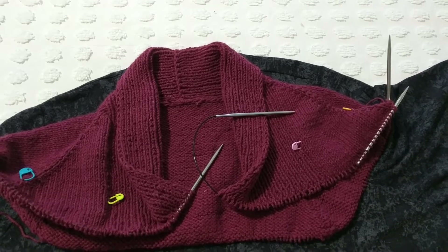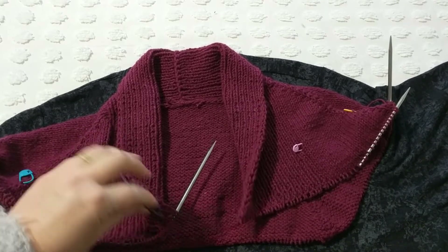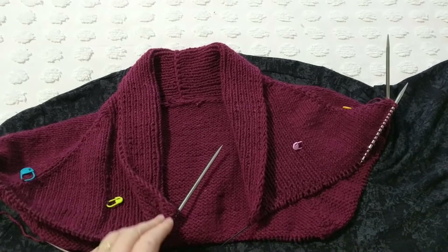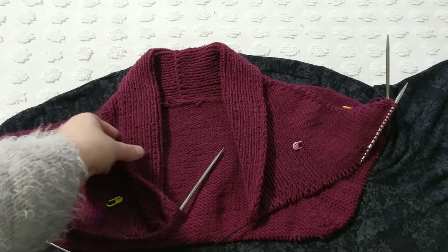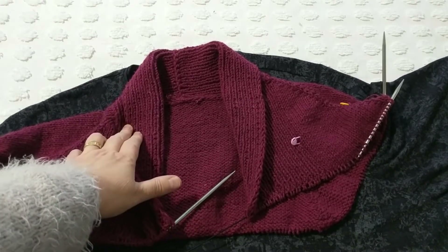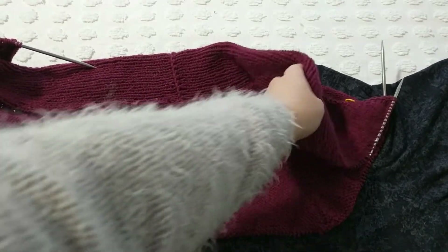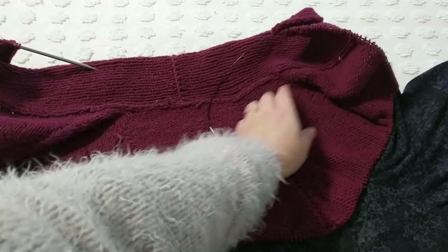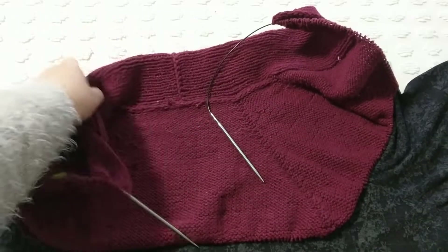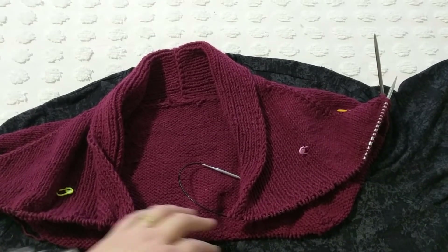Hello, this is Frida, welcome to my channel. For today's tutorial I'm going to show you how to divide the body parts when you're knitting a top-down. I did show you how to knit this version — I started with this, cast on about 34 stitches, knit the length I need up to here, picked up stitches, knit one knit one purl rib, and knit another. This time I wanted to show you how to divide the body parts.